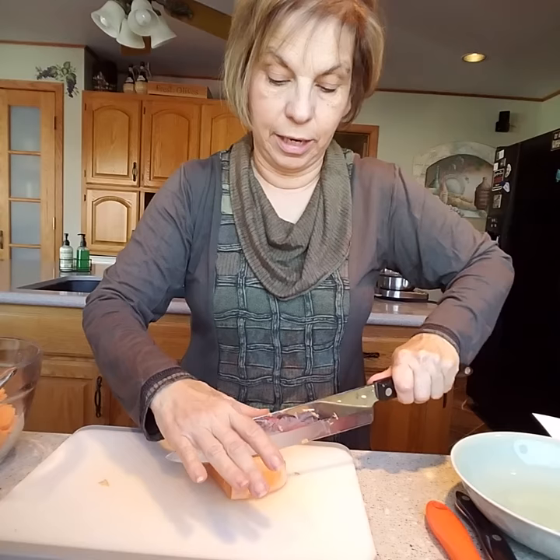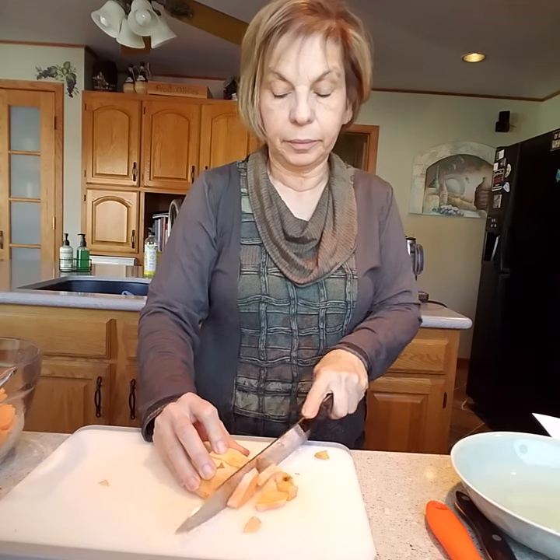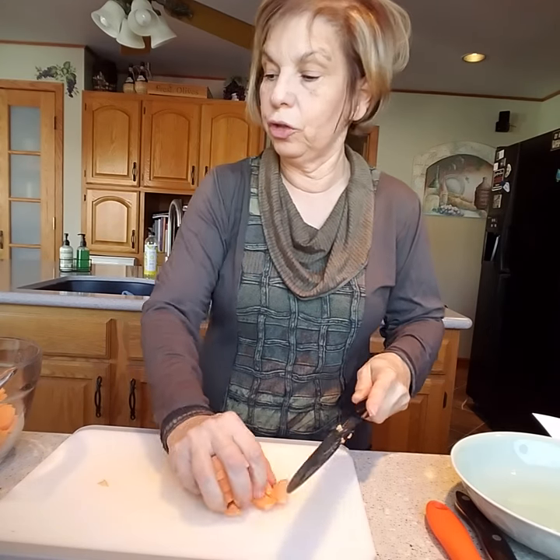I want to talk a little bit about ginger also, because we are going to be adding that to this soup.